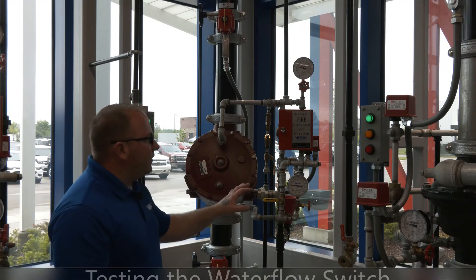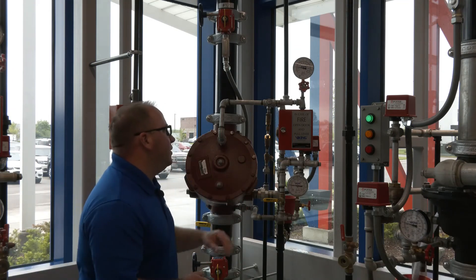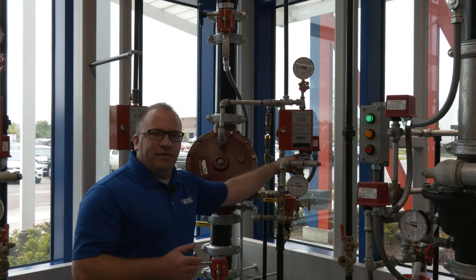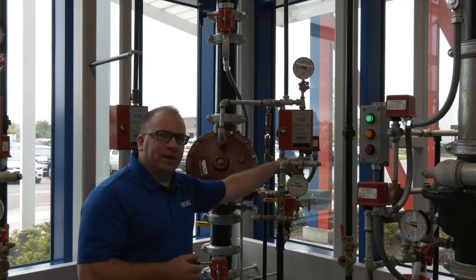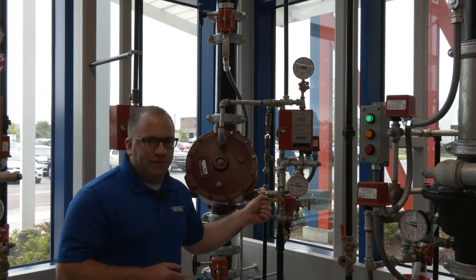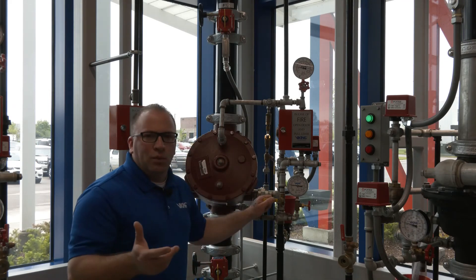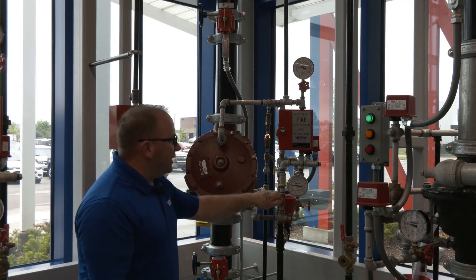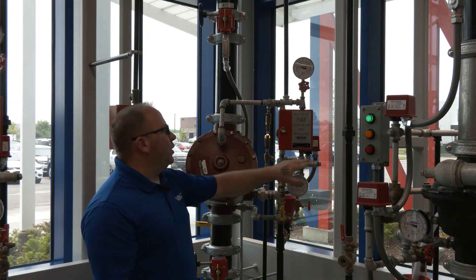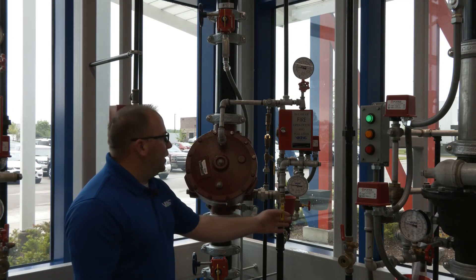To test the water flow switch, our PS-10 pressure operated water flow switch is located on the right side of the trim. You'll notice there's a ball valve in front of it in the open position — that's the alarm isolation valve, so we always want that valve in the open position. Following around the trim, there's a closed valve in the front which is the alarm test valve that will send water pressure over to the PS-10 switch when we test it. We're going to open that alarm test valve and send water pressure through the trim piping to activate our PS-10 switch.